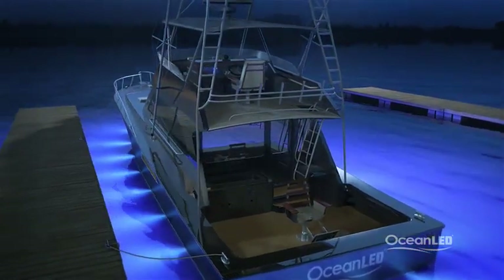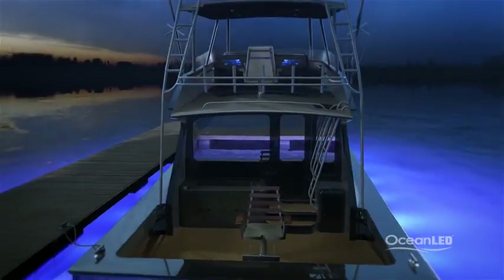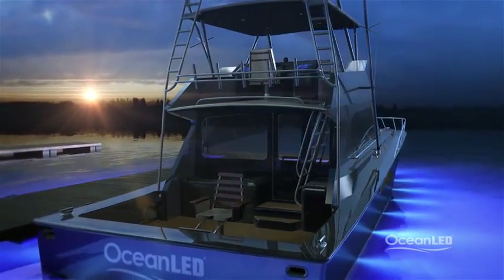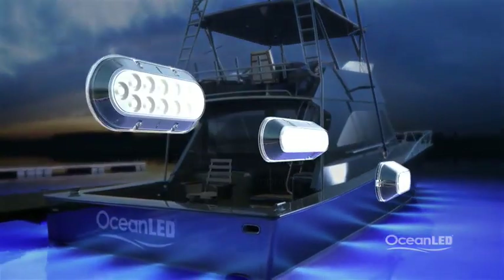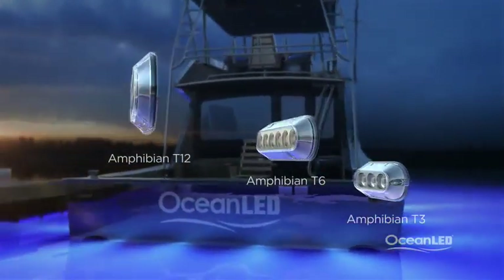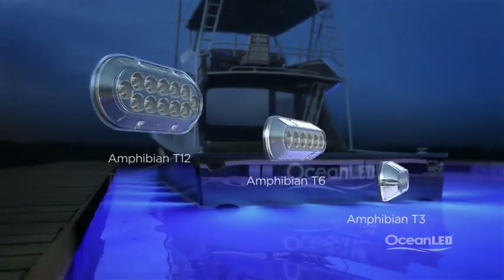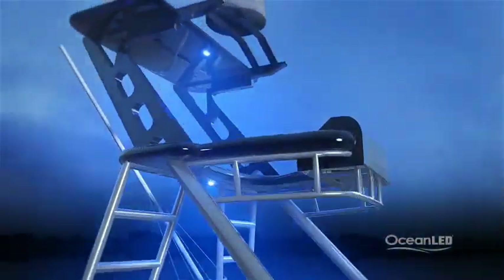Now let's take a look at exterior lighting. Life on the deck of any sport fish is wet, rough, and full of vibration. Your above-water lighting needs to be as tough as your underwater lighting. The Amphibian range from Ocean LED is exactly that — fully IP68 waterproof. These amphibious lights can be used anywhere in the harshest of environments, even underwater.